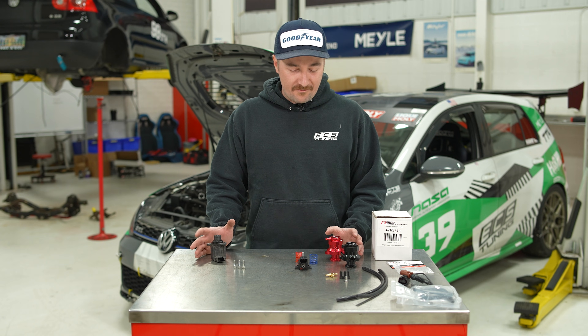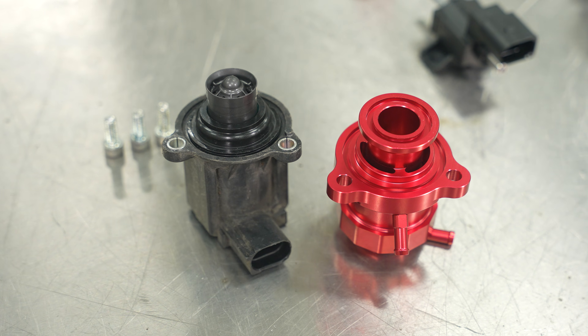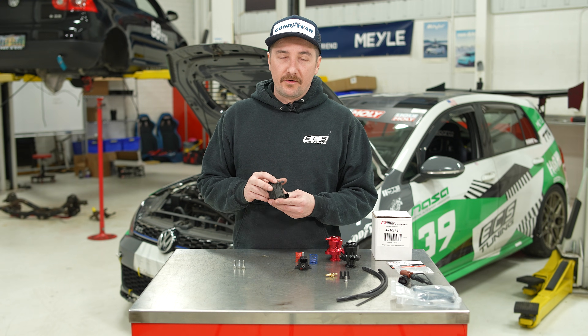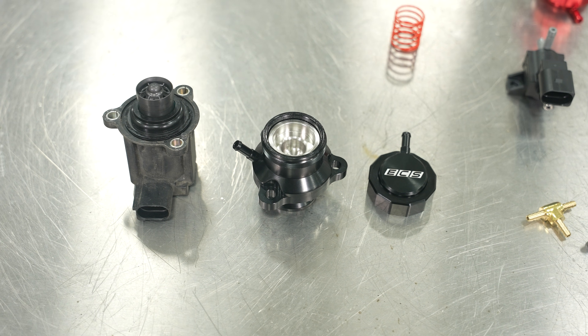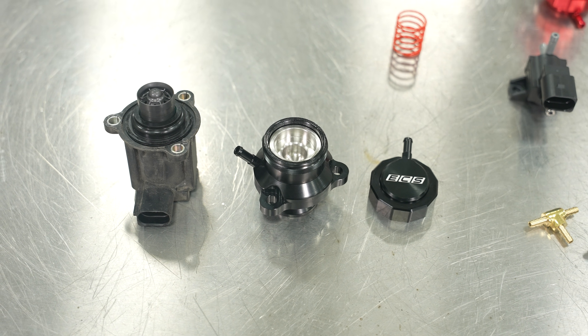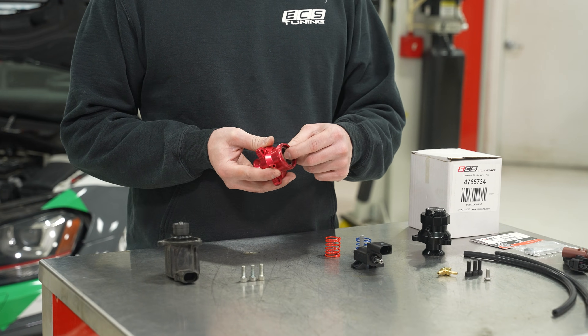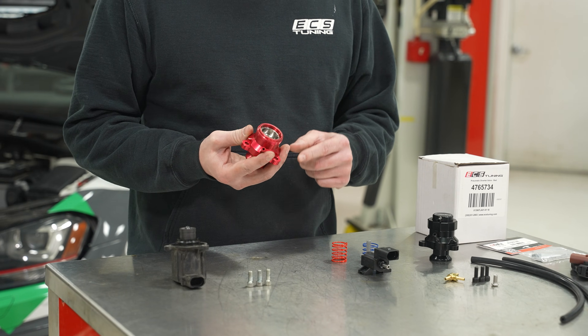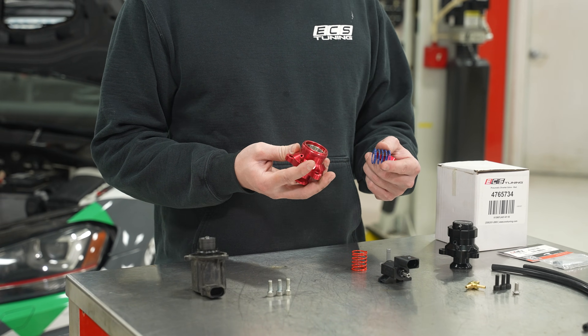Now that we have our diverter valve out, I wanted to do some comparison between the stock one and our ECS diverter valve. The stock unit is a solid one-piece with a rubber diaphragm inside that's electronically actuated, whereas the ECS unit is actually serviceable — you're able to disassemble it. As I mentioned, it has a billet aluminum piston inside, so you can remove it, clean it as needed, and service it to keep it lasting longer.